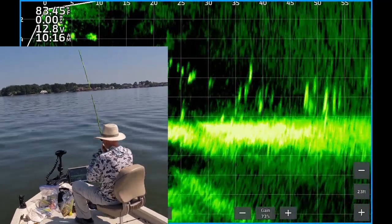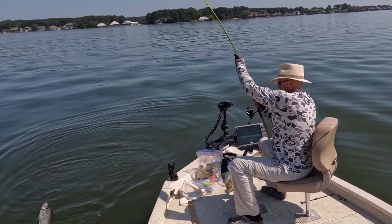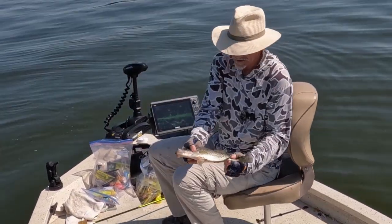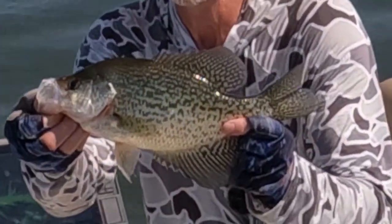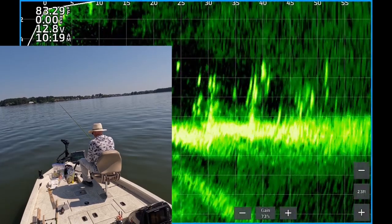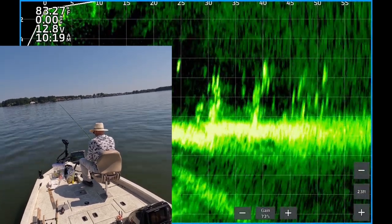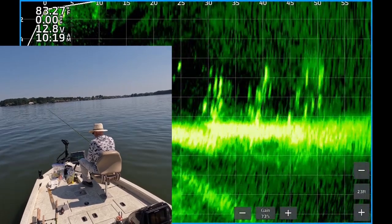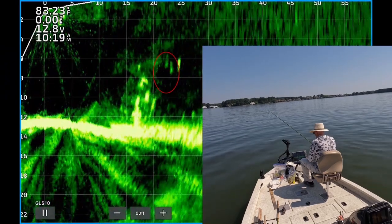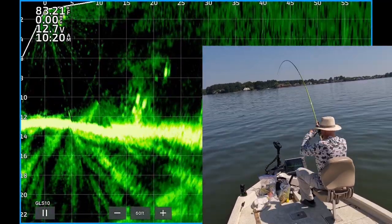There's one. Get up now. Another — 12 and a half, 13 inch black crappie. There's more.